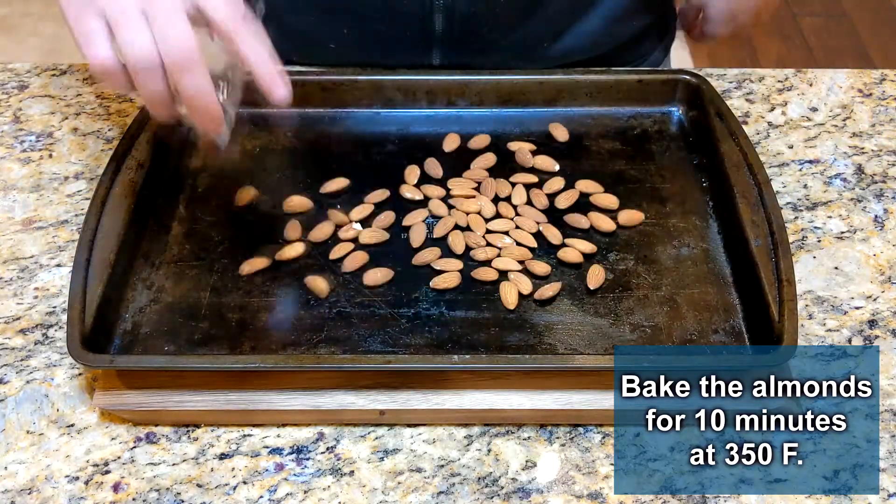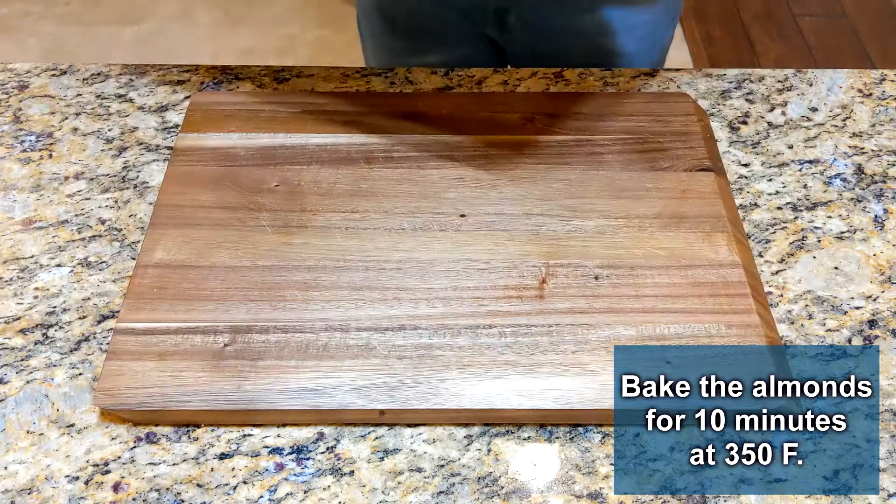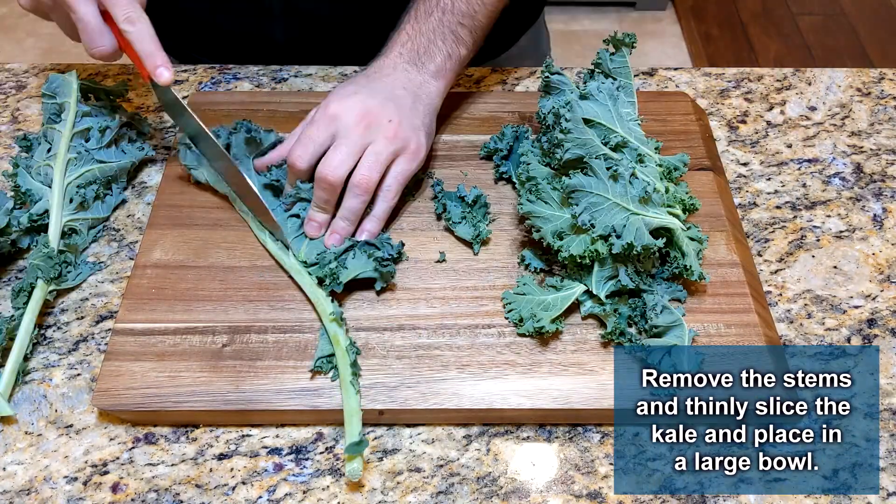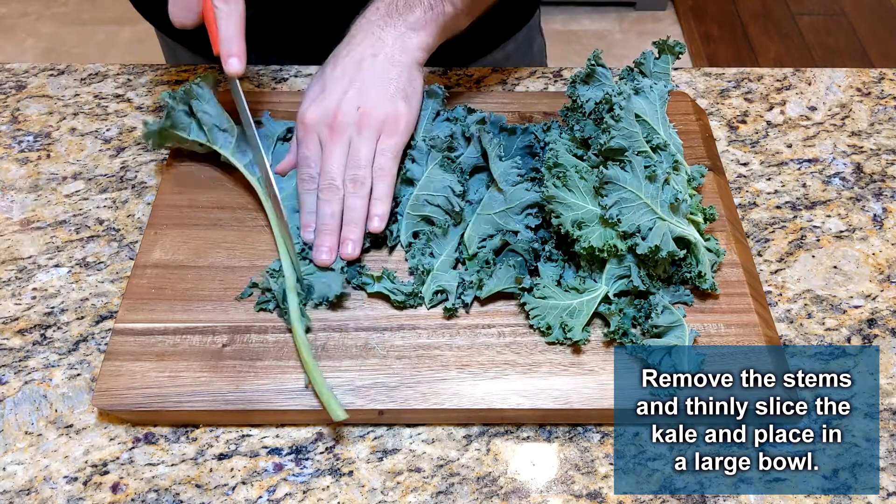The first thing you want to do is bake the almonds for about 10 minutes at 350 degrees Fahrenheit. I had something in the oven at 400 and added it to it and it came out just fine.